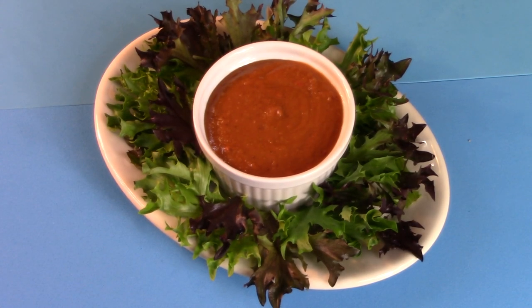Leave the world of boring barbecue sauces behind with our own barbecue super sauce, now on Cooking with Kooks.